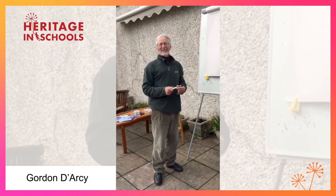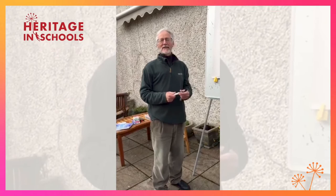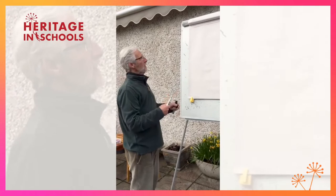Hi there, girls and boys. My name is Gordon Darcy and I'm a wildlife artist. Today I'm going to show you how to draw birds using simple shapes. I use a marker — you could be using a pencil, I'll show you that at the end. And I'm using a flip chart so it's nice and big for you to see.